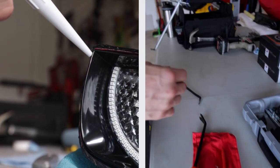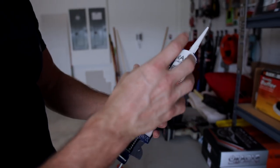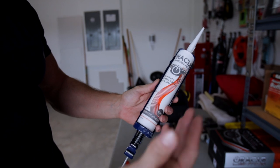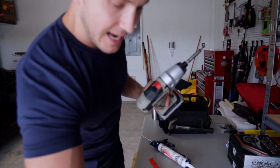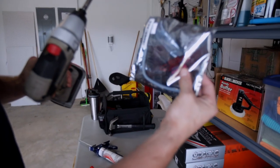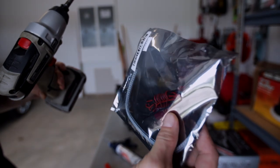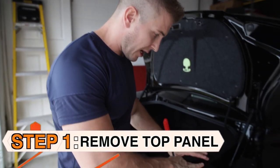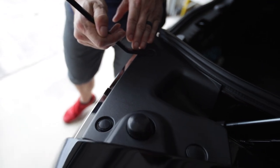You're gonna have to cut open the tail lights so you're gonna need a Dremel tool, then when you're putting everything back together you'll need some adhesive — I had Oracle lighting send me their adhesive to put the tail lights back together and I'm gonna use it on my headlights as well. You will also need a drill because there are wires that come out of this, so you'll have to drill a small hole to get the wires through. The first thing I'm gonna do is remove this top panel using this tool so I don't snap or break anything.